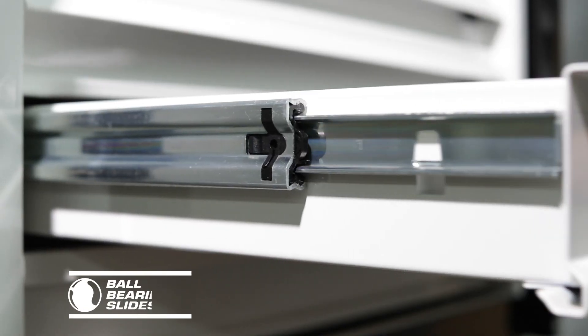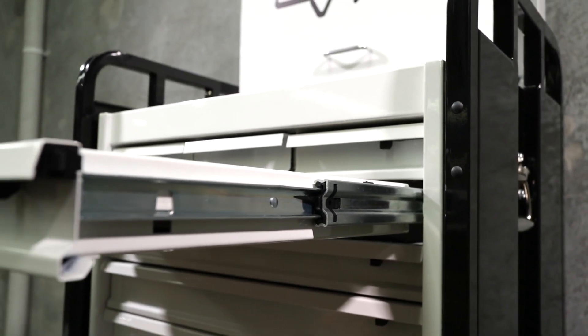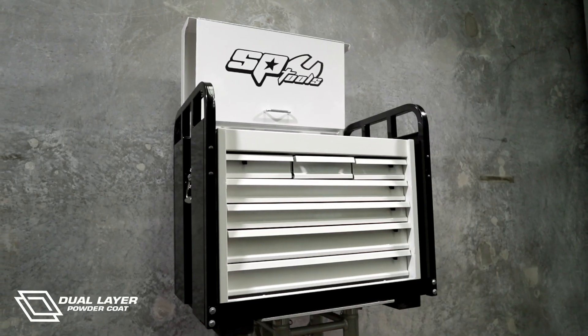Internally, the drawers are equipped with full-extension 28-ball-bearing slides rated to carry 40kg per pair. The tool chest features a high-quality dual-layer UV-resistant powder coat finish.